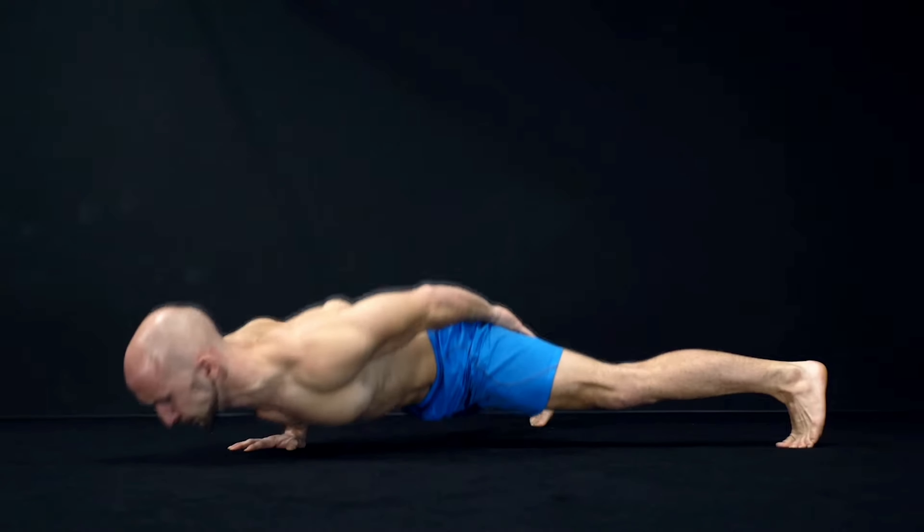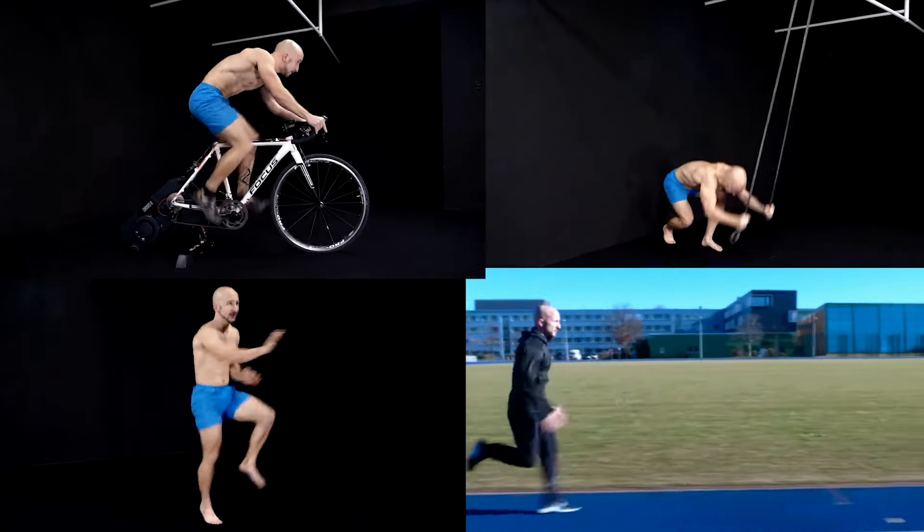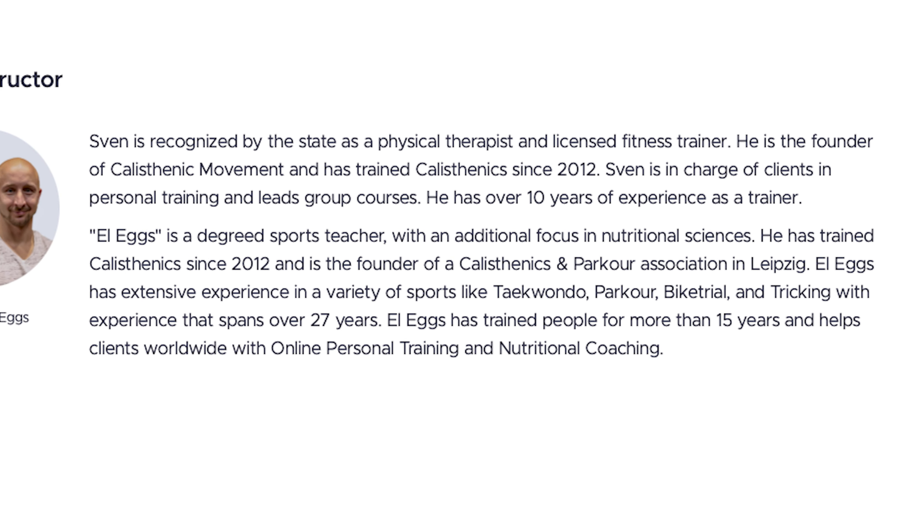Alex Lorenz, also known as L-Eggs or the Man in the Blue Shorts, has also been training calisthenics since 2012. He's the founder of the Calisthenics and Parkour Association in Leipzig. He also has a lot of experience in different sports like bike trial, taekwondo, tricking, and parkour, spanning over 27 years of experience.